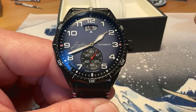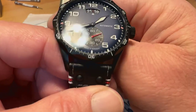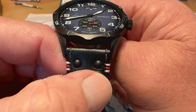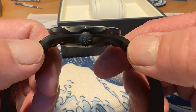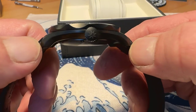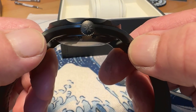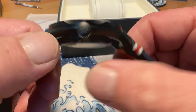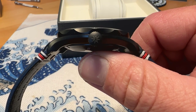This is a 43-millimeter watch. It does have a 22-millimeter lug opening. I measured it at 49 millimeters lug tip to lug tip. It is a push-pull crown at the three o'clock position, signed with the Junghans logo, and it does give you 100 meters water resistance.